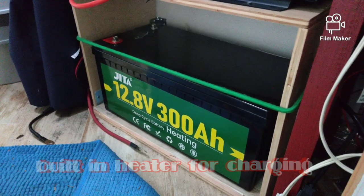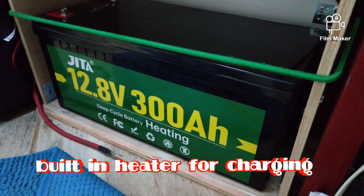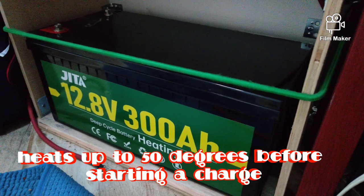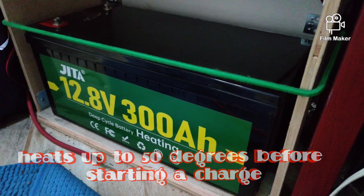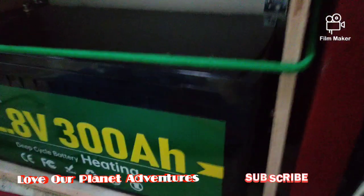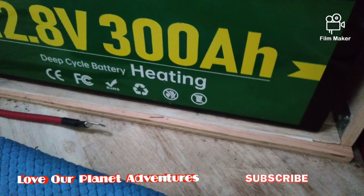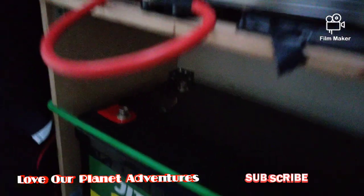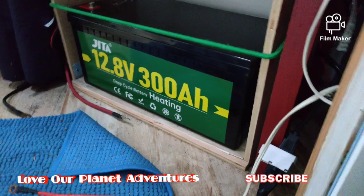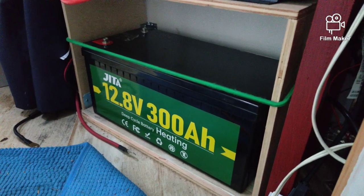Now I have the Jita battery in here — 12.8 volt, 300 amp hour with heating. So what the heating does is if it's under 32 degrees Fahrenheit outside, it'll heat the battery up to 50 degrees before it'll start charging, because you don't want to take lithium batteries under freezing and try to charge them — you'll damage the cells. You can discharge them, but just not charge them up. It fits in there perfectly, but I've got a little bit of a gap on both sides. I want to put some foam in between, and on the bottom I'm going to get some rubberized stuff to keep it from sliding.